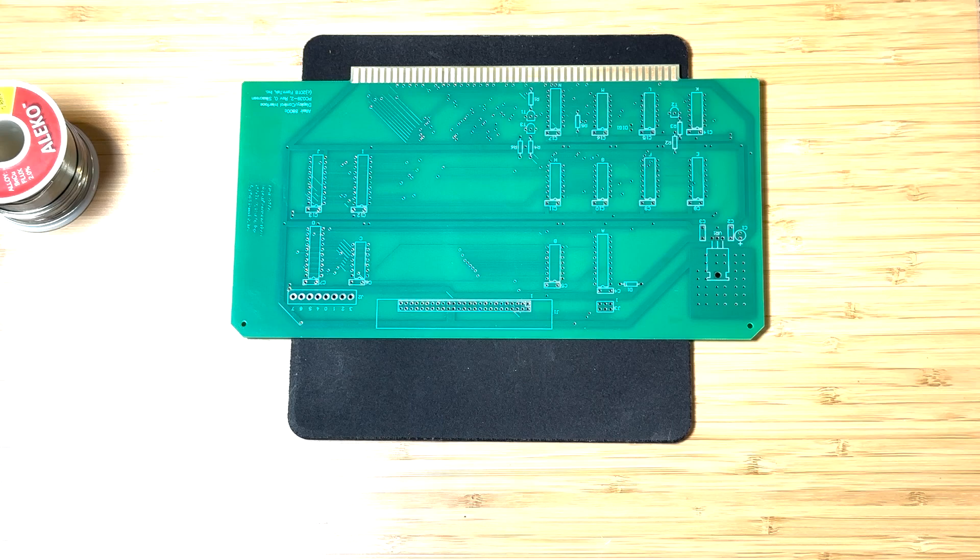We are making good progress with this computer and only have one more board left to assemble, and also a power supply to design. So make sure to like and subscribe to ensure that you get the latest updates on this Altair 8800 build. Let's get started with this build and I hope you enjoy the video.